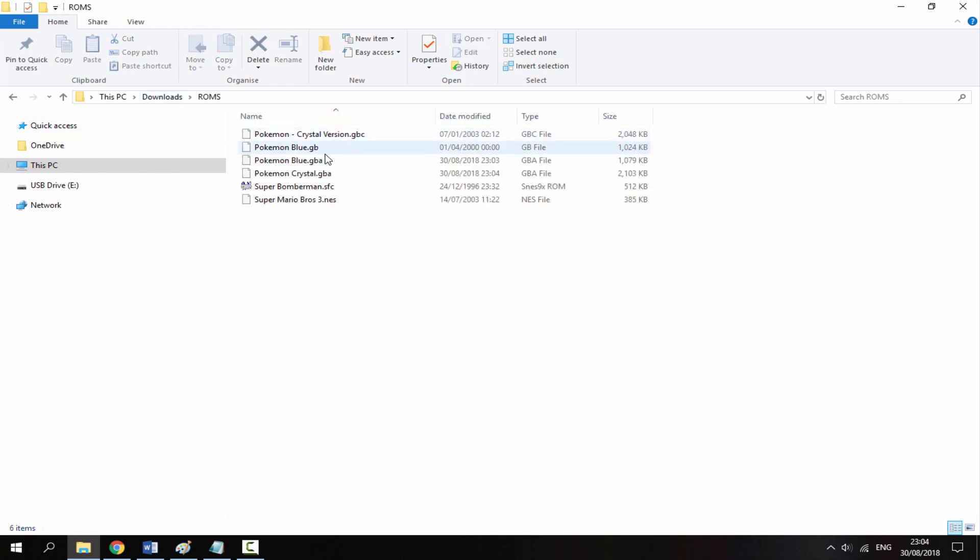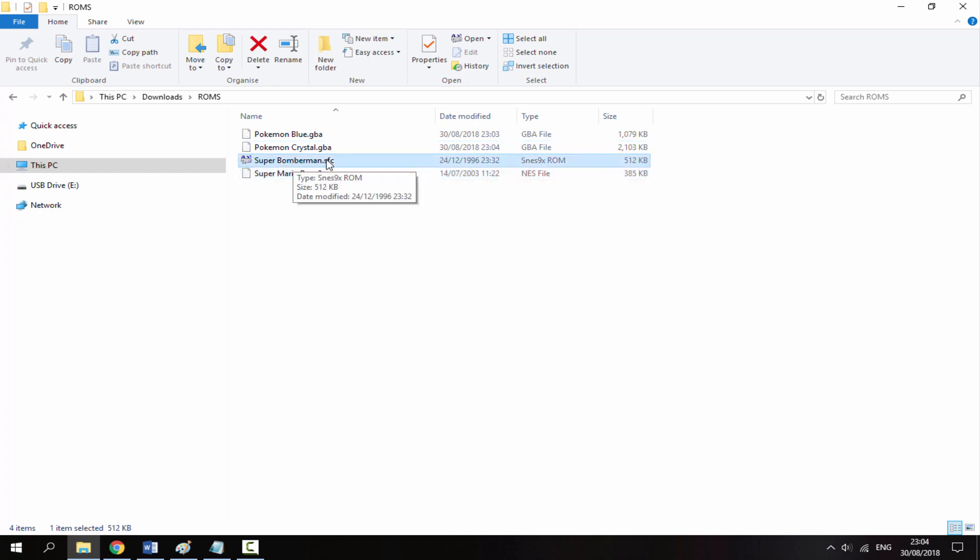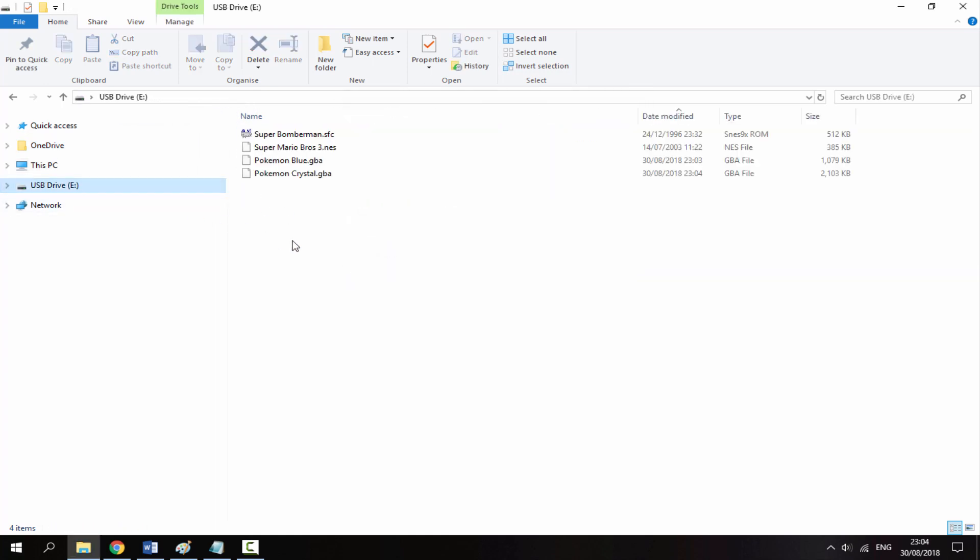Close out of Goomba, go back to your ROMs folder and you'll see you now have GBA versions of both games. You can delete the original Game Boy Color and Game Boy ROMs since they don't work on the Retro Mini. Your final ROMs folder should have: a NES ROM in .nes format, an SNES ROM in .sfc format (or .smc also works), and any other games in GBA format. Drag all your ROMs across to the Retro Mini's SD card.